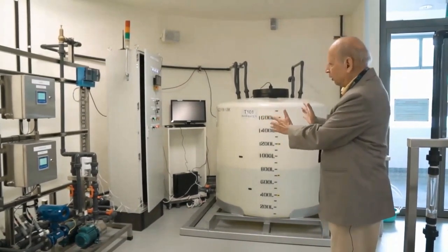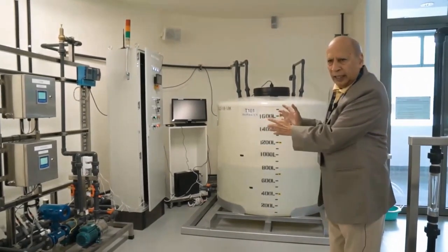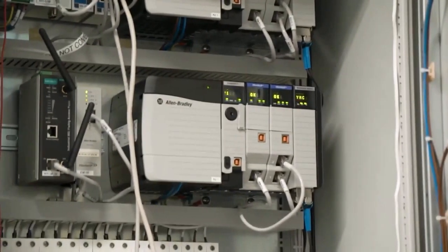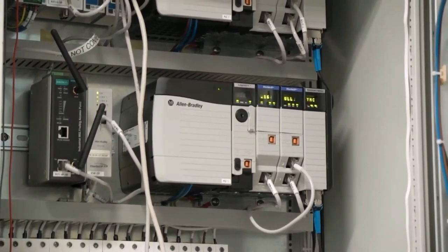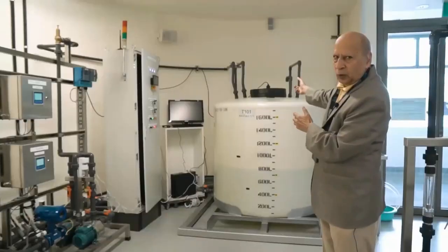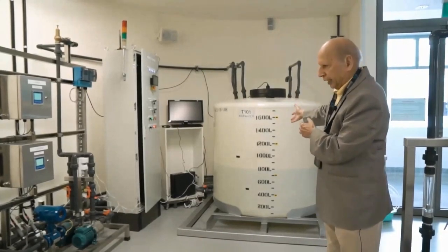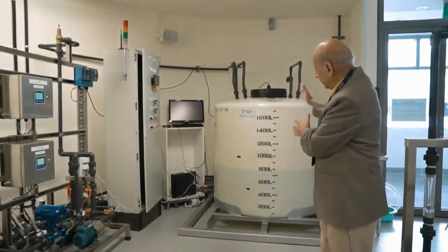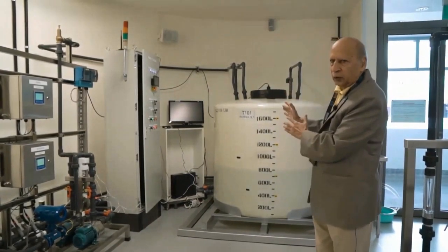Right here we have stage 1, which is the raw water stage. The PLC you see here inside this cabinet is responsible for getting the water from outside — from SUTD — into this raw water tank. There's a valve behind this raw water tank; when opened, the water comes into the tank. That is one of the goals of PLC1: to make sure this tank is always full, or at least that water is available for filtration.